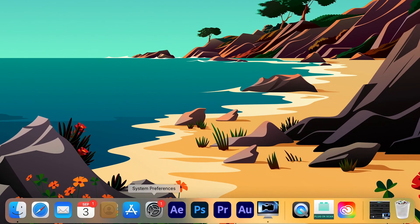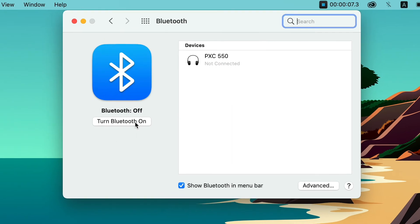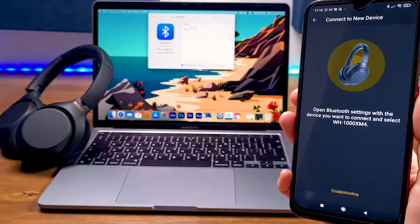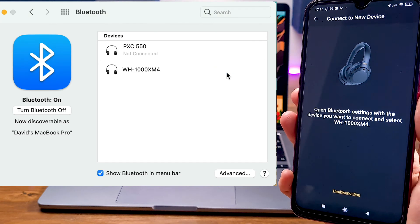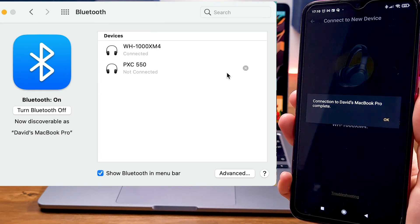To pair your MacBook for the first time, go to your Mac, choose System Preferences, press on Bluetooth, and click 'Turn Bluetooth On.' Return to the app and click the plus button at the bottom of the screen. Your headphones will send broadcasting signals to your devices. When the XM4 headphones are discovered on your Mac, press the Connect button. You will receive a message that the process is completed successfully.